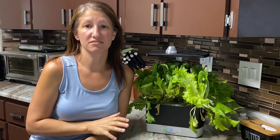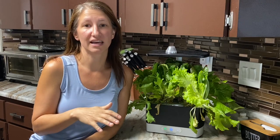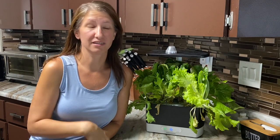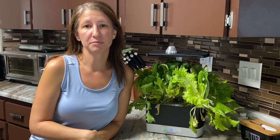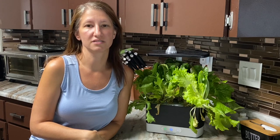Since the inside of my house stays about 70 to 72 degrees with the AC, this is the perfect environment for lettuce to grow. When we grow it outside in the temperatures we've been having in this hot and humid Florida — right around 90 to 95 degrees — lettuce becomes very bitter and often bolts, which means that it goes to seed.